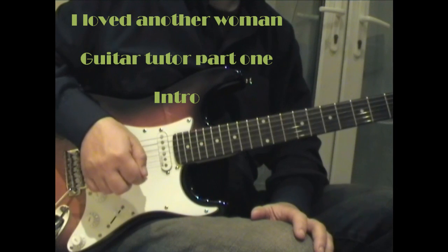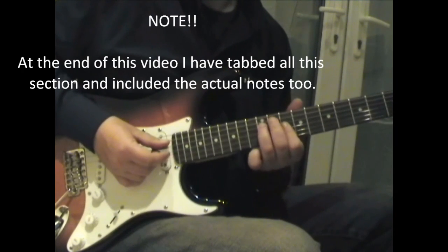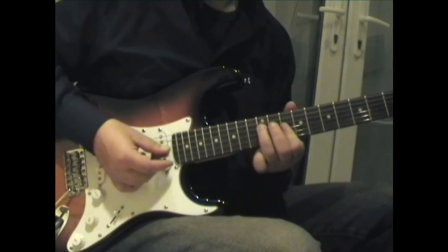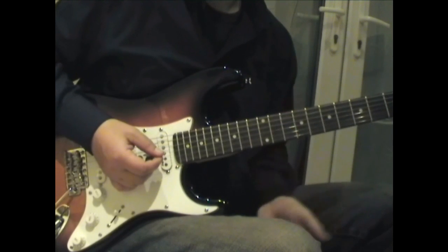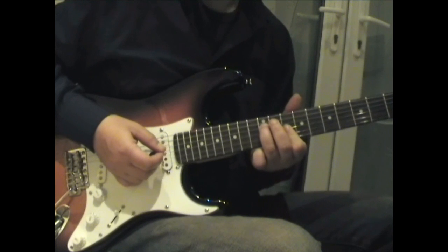This is Peter Green's 'I Loved Another Woman,' a really lovely sort of ballady blues tune in D minor. There's three chords in it: the D minor itself, a G minor, and an A7 sharp 9 — all of which are quite obviously standard chords and quite easy to play.